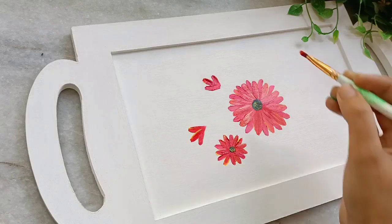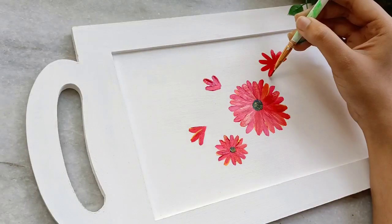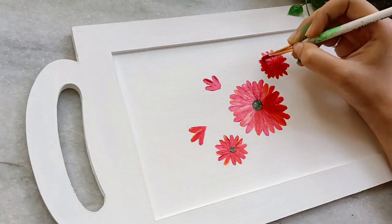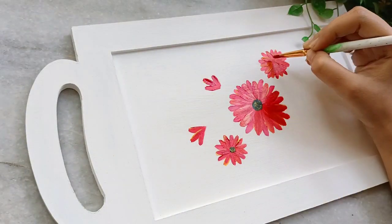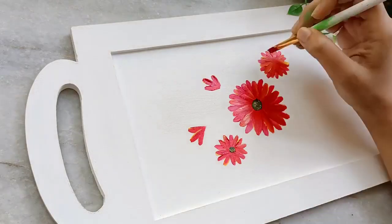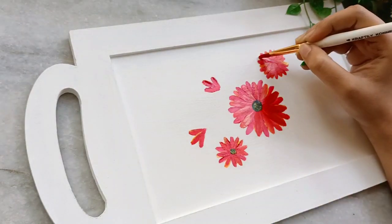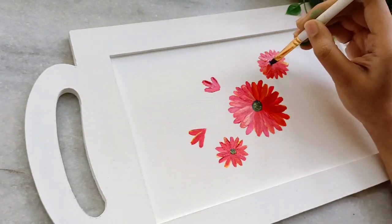Once we are done with this, we will add a few buds with just three strokes. That's done — another flower is ready. I'm adding a bit of yellow and merging them. This was my first one-stroke painting on any surface and I really enjoyed it — it's something new and really unique on a tray.